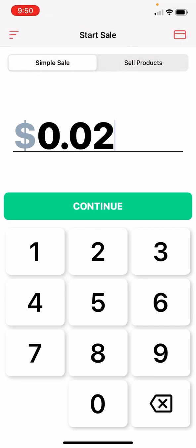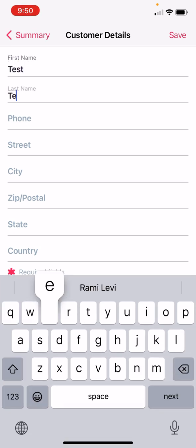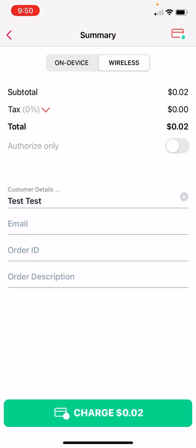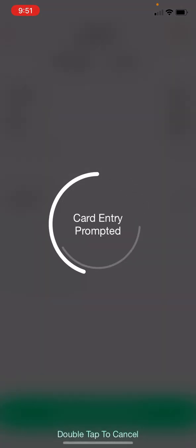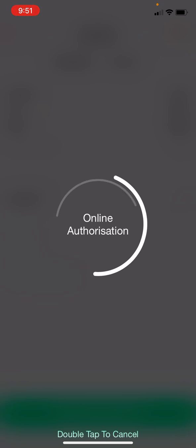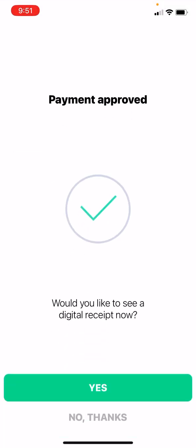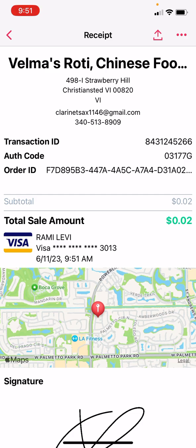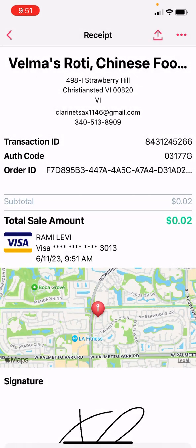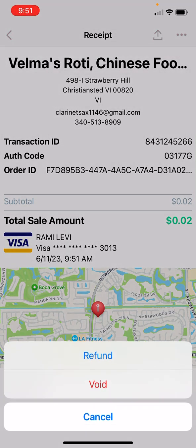I'm going to show you now how you use the same technology for basically entering the chip card. So you'll put an amount here, you can put the names if you'd like, then press on Charge. This time I'm going to use the card reader to enter the chip inside — you can see smart card insert. And I can go ahead and sign the screen. Payment approved. And this is my receipt. I can go ahead and send that receipt either by text message or by WhatsApp, or I can just void the payment. And we're good to go.